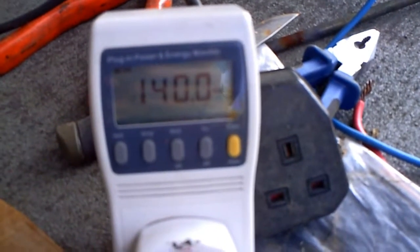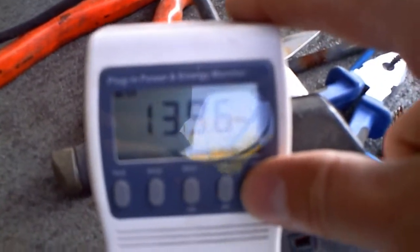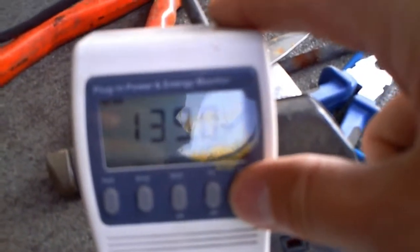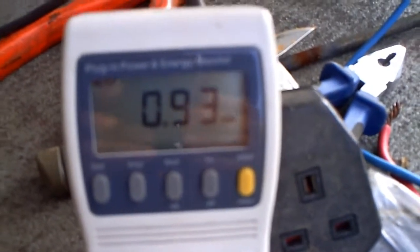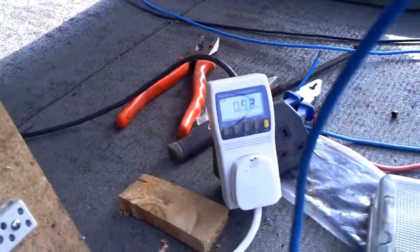A quick PS: it's now five o'clock. We've been going a few hours with some sunny intervals. We're doing 140 watts at five o'clock and we've generated 0.93 kilowatts today. I'm quite happy with that — that's almost a kilowatt against our electricity bill. I just need to dismantle this lot, take it down, and tidy up.